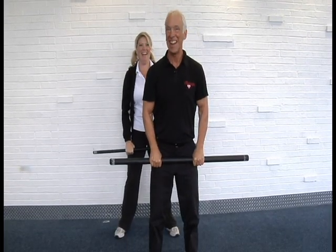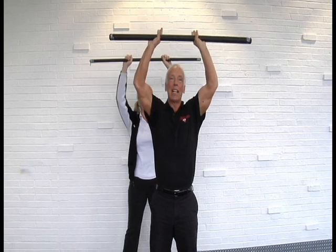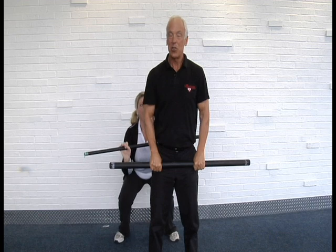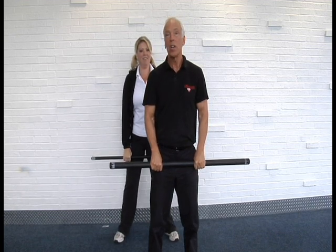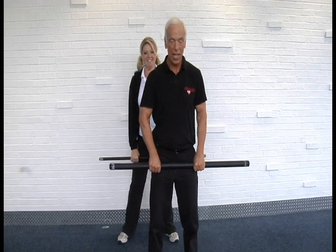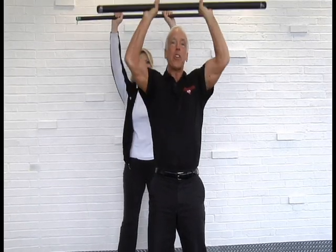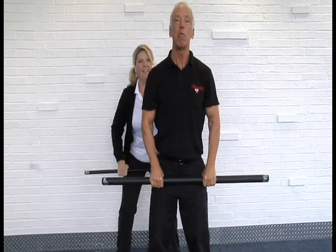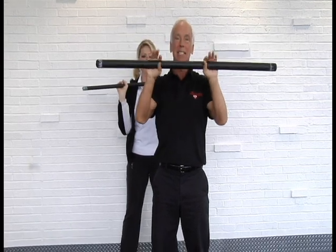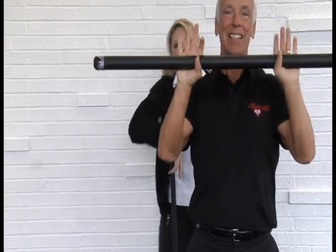You really got to concentrate — you're coordinating a lot of body movements all together, working the legs and the upper arm, getting a good total body and cardio workout as well. Do sets of eight to ten, take a short rest, do another eight to ten, and work your way up to three sets. Looks like we have about four more to go — looking good, Tom!